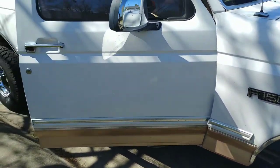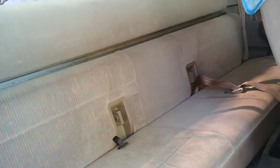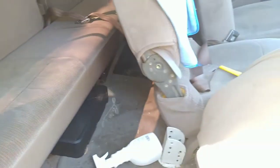Welcome back to my channel. Today I'm going to show you guys how to pull down the back seat — the bench seat — on the 92 through 96 F-150s extended cabs, or the F-250 extended cabs from 92 to 97. Okay, so here we are behind the passenger front seat.